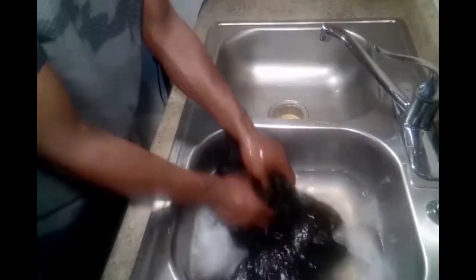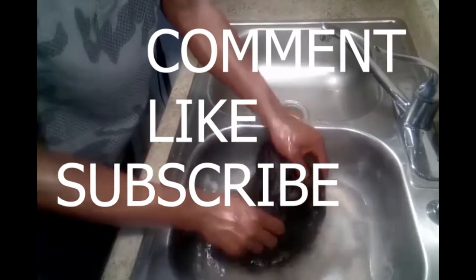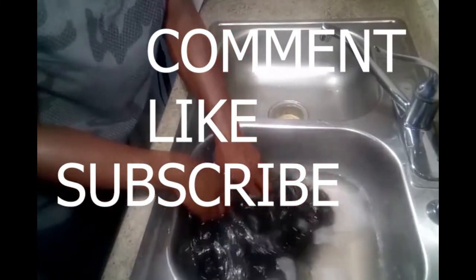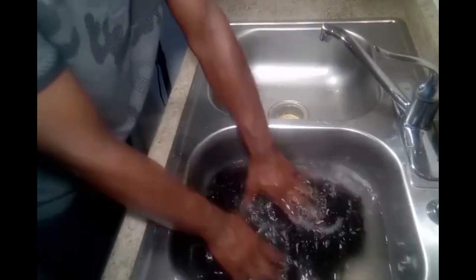Make sure you comment, like, and subscribe. Click that bell too, so that you get a notification every time I drop a video.